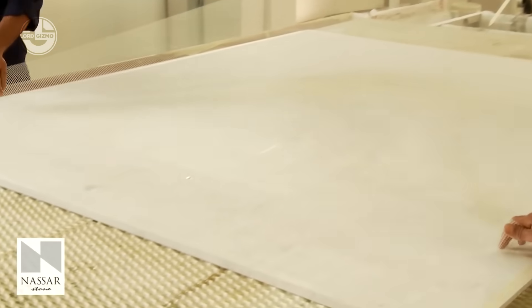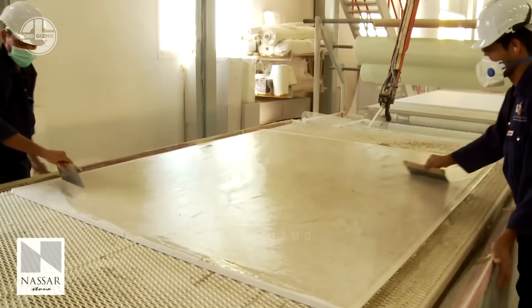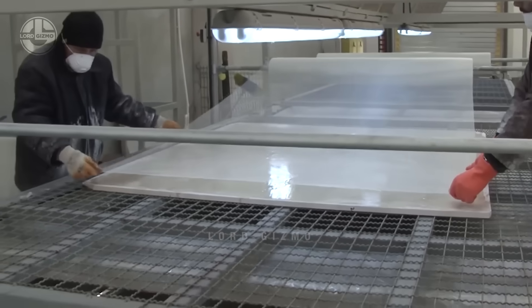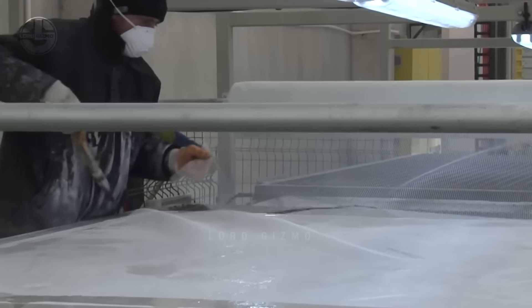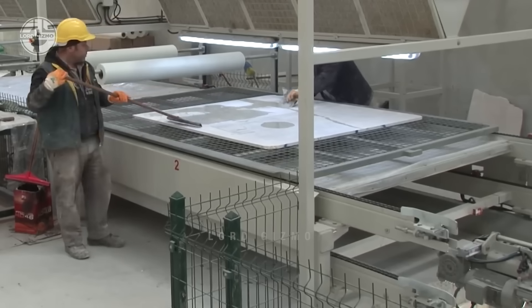To strengthen the materials for various uses, a mesh and mega-epoxy resins are added, reducing breakage, healing cracks, filling holes and reinforcing the slab's structure, thus enhancing its appearance and smoothness.